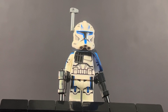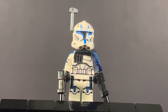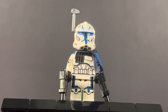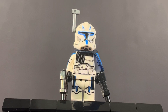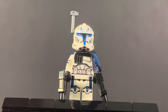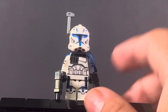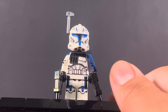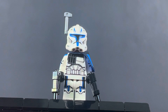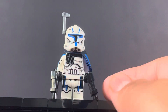We have Captain Rex, the minifigure that's caused a lot of controversy in this set. I understand that people are happy he's in the set — it's an easy way to get Captain Rex, and if you didn't want to pay $650 for the vendor set, you can get him in a $13 set. On the other hand, people are upset because it's the exact same minifigure from the vendor, which was supposed to be exclusive to that set.